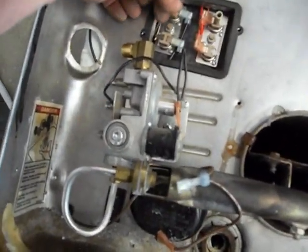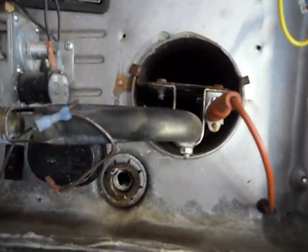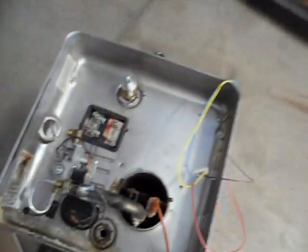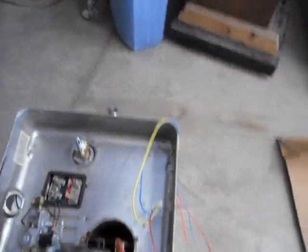Anyway, she served me well for 13 years, but I'm going to start flushing it and doing the stuff I should have been doing all along. All right, let's get on with this.